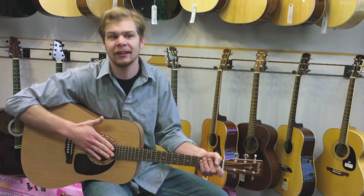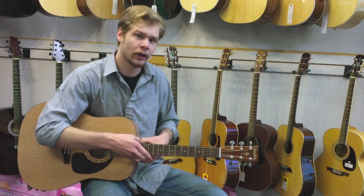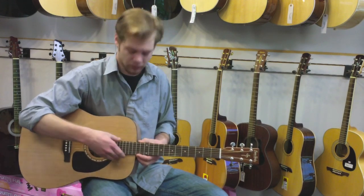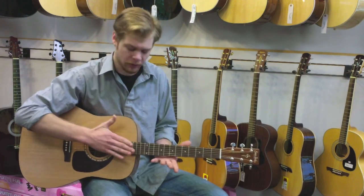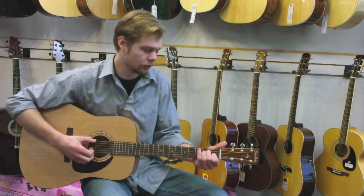It also has an integrated set neck system, where it's actually a bolt-on and a set neck. This is to prevent any sinking over time or anything like that. It's very durable construction on these guitars.